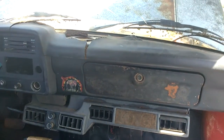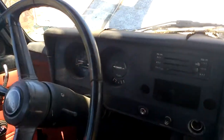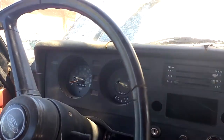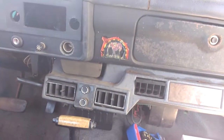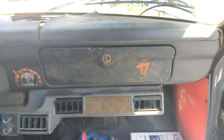But it works as a truck. There's the weird Japanese dash and climate controls. So far everything is working. It's just a little farm truck.